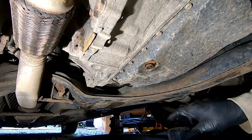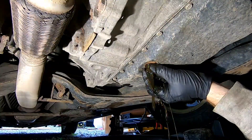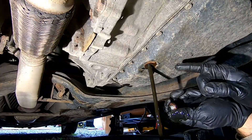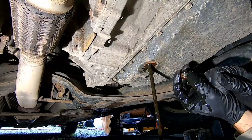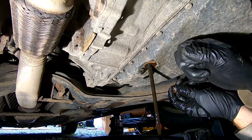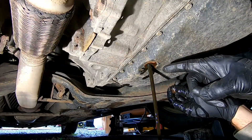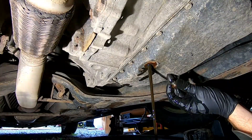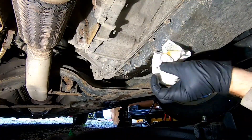It doesn't look too bad — definitely a little dark; it should be clear. But better safe than sorry. Let that drain out. It doesn't drain out everything, so you're going to put roughly about five quarts back in. You can measure how much fluid comes out and put in that exact amount. You'll want to check your fluid level while the vehicle is running. If you have a new crush washer, go ahead and throw that on.